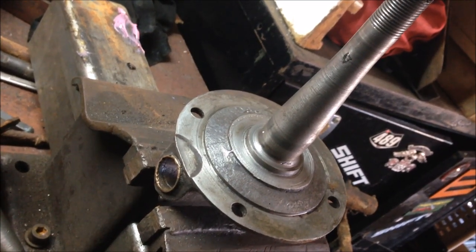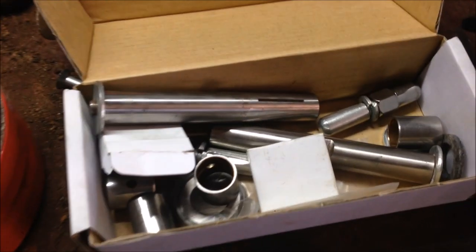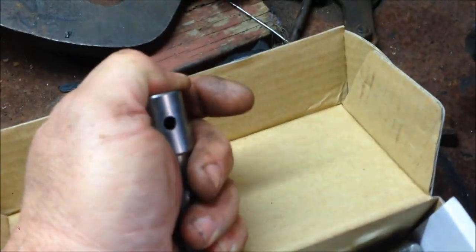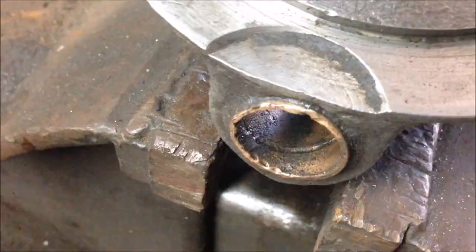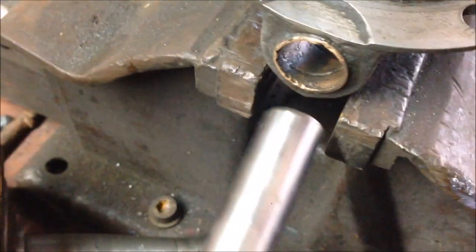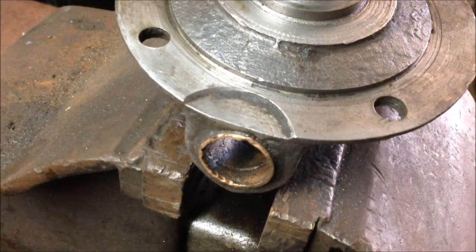G'day and welcome back to the channel. Today we start on the front end. If you've never done kingpins before, you're going to get one of these kits, get one of these bushes, and then try to slide the bush over the kingpin — and it doesn't fit. They're a specialist fit; they're not something you can do at home without the proper tools. The reason they don't fit is because the outside is an interference fit, so they've got to go in tight, and the inside diameter gets smaller. The inside diameter has to be reamed out with a reaming tool to make it the correct size.